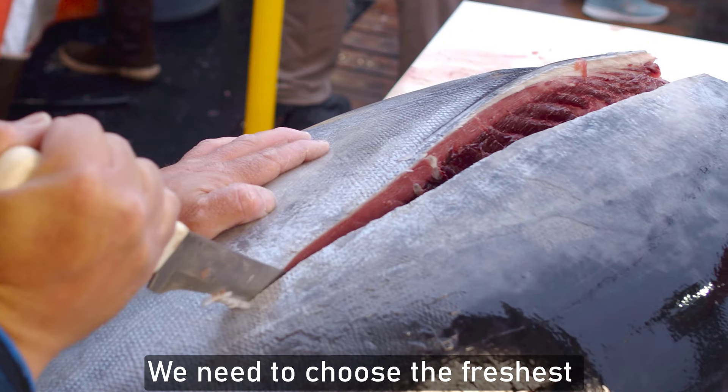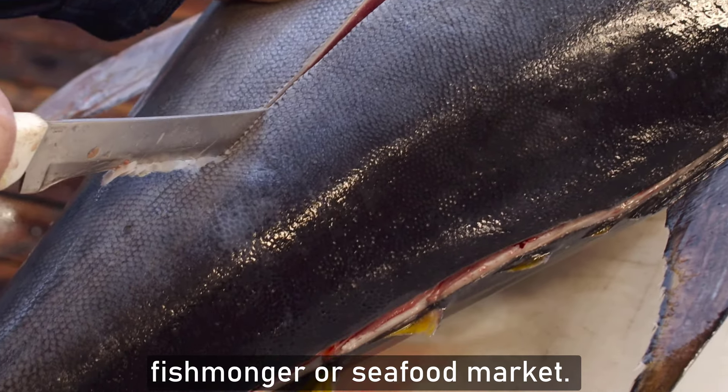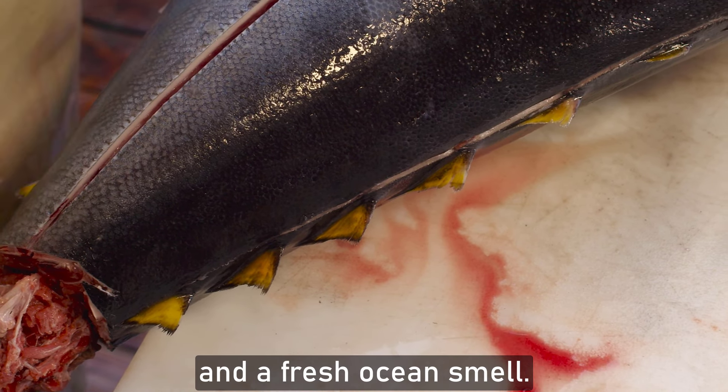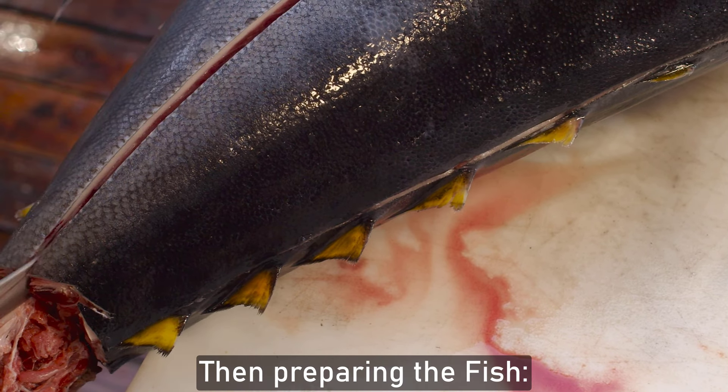Choose the freshest fish possible from a reputable fishmonger or seafood market. Look for clear, bright eyes, firm flesh, and a fresh ocean smell. Then begin preparing the fish.